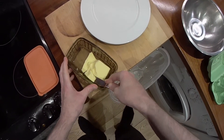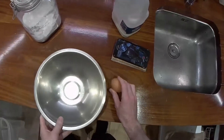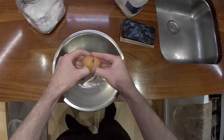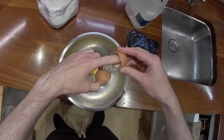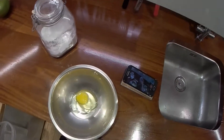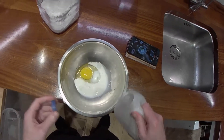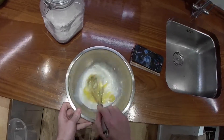Thin crepe pancakes. First stage, melt butter. Add one egg, multiply that up to make more crepes, and add a splash of milk and whisk.